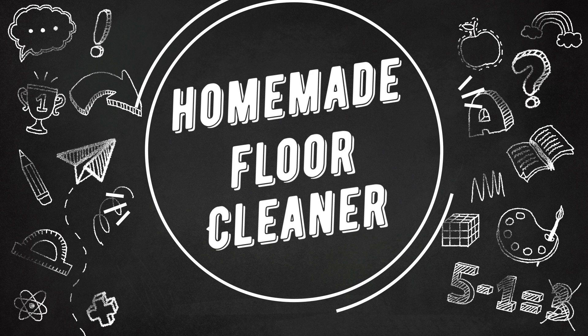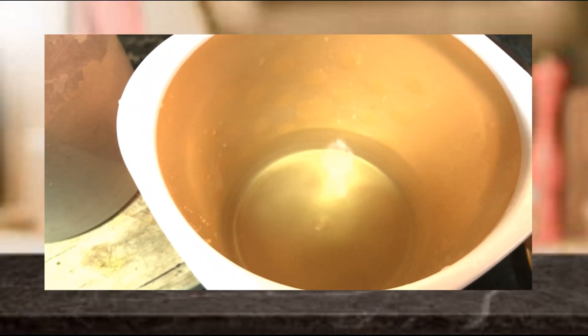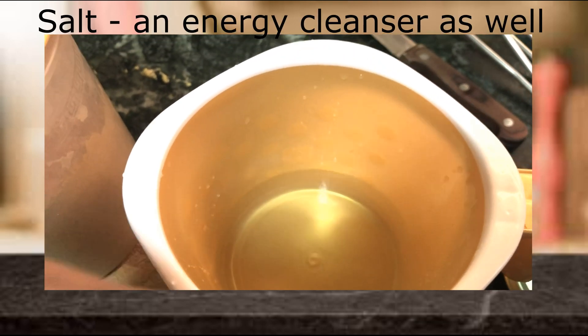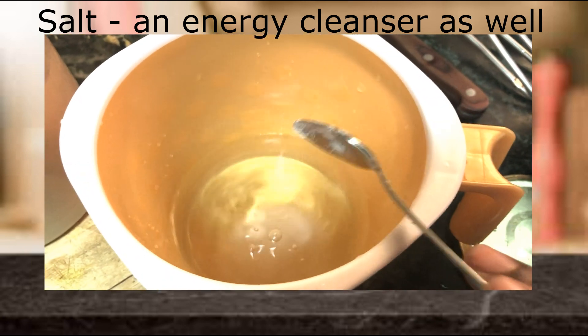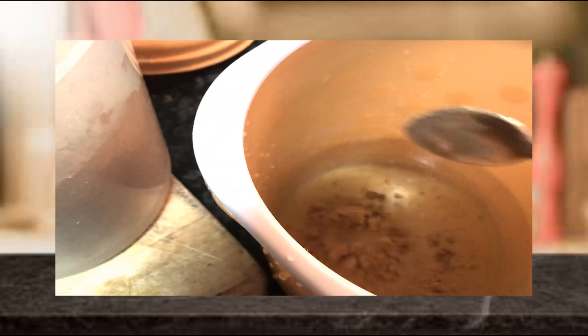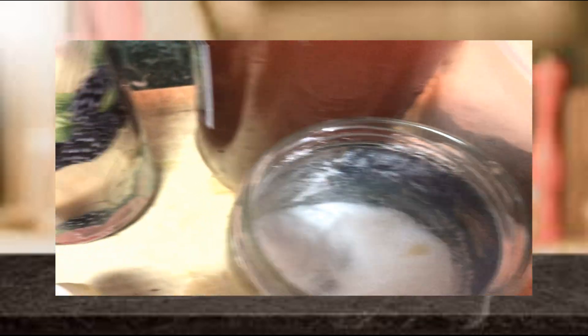Now let us get into the preparation of the homemade floor cleaner using the ingredients listed above. First, take a little amount of water, about 100 ml, in a mug or any mixing bowl. To start with, add 1 tablespoon of rock salt. If you are preparing in bulk, you can increase the ratio. Next, add 1 teaspoon of sweet flag or wasambu powder — it has very good insecticidal properties.